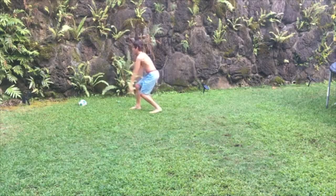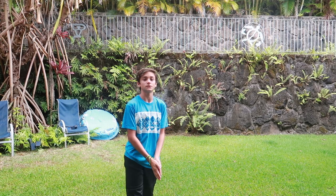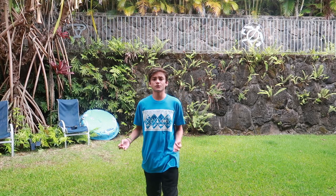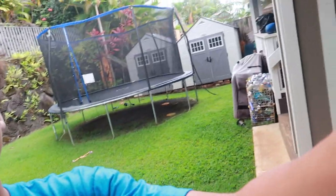I'm kind of sick right now so I'm not going to do a backflip, but I'm going to show videos of me doing a backflip. First thing you want to do is start with a mattress or a trampoline like this one.